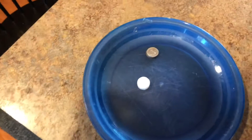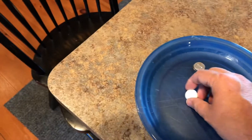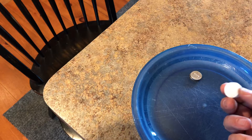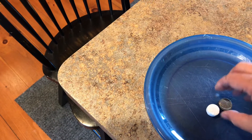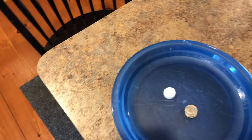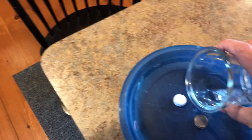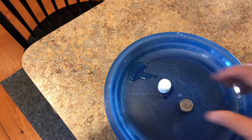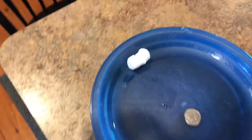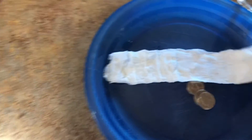I just wanted to do a quick video on this pretty neat product that I found. For people who travel or are out in the outdoors a lot, this might come in handy. It's about the size of 3 stacked nickels. It's dehydrated, and if you take just a little bit of water and pour it on, it is actually a miniature washcloth.